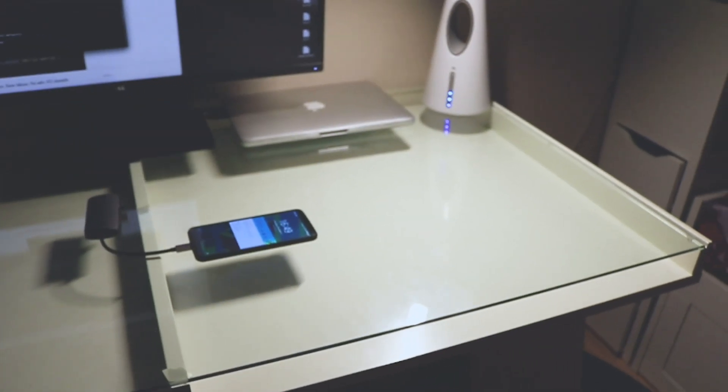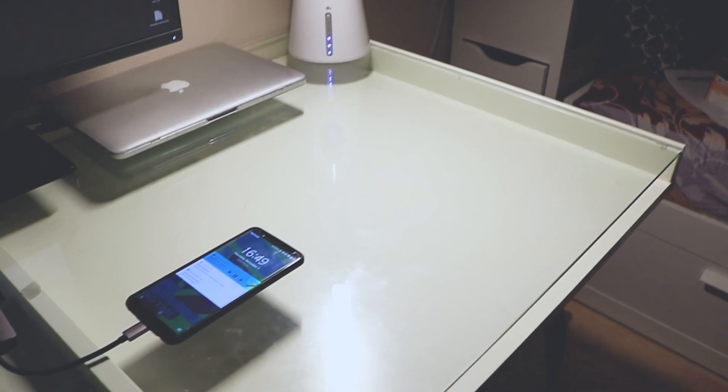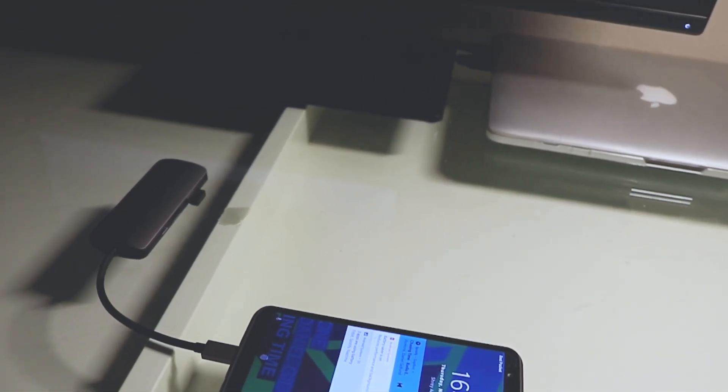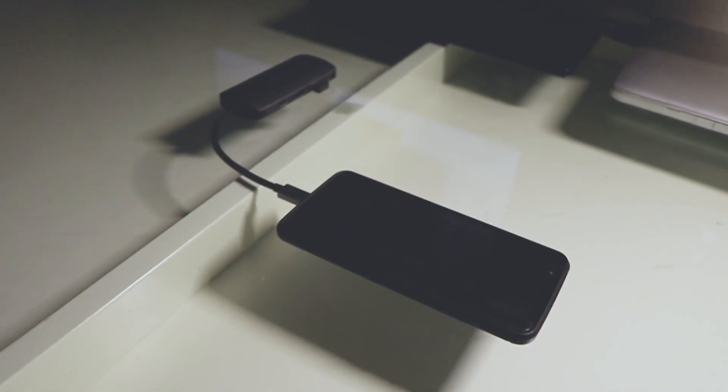Starting off with the design, this thing is made of a high quality space gray brushed aluminum — that's a mouthful. But in my opinion it looks really good, though it would have been nice if it had maybe two more colors to match the different MacBook colors, like gold and a light silver, but that's personal preference.